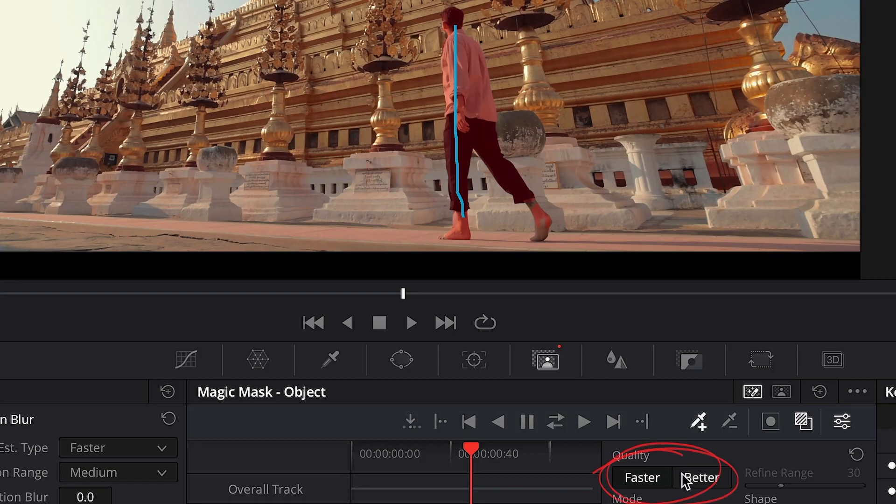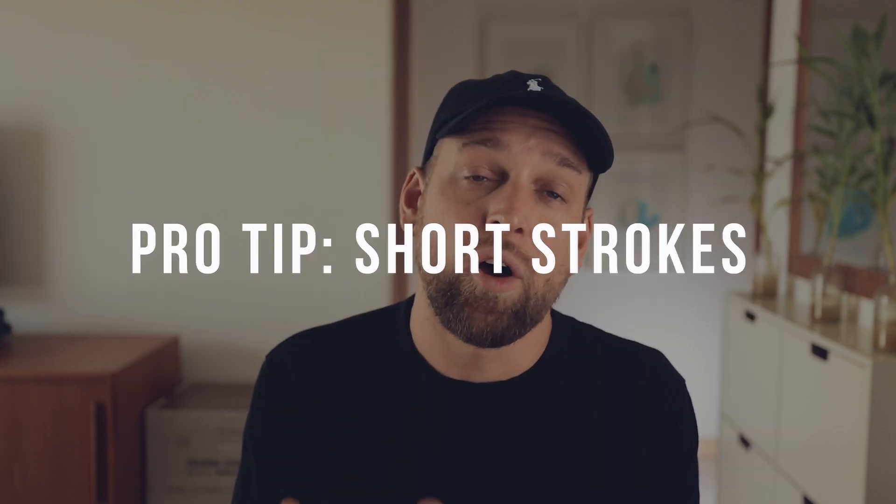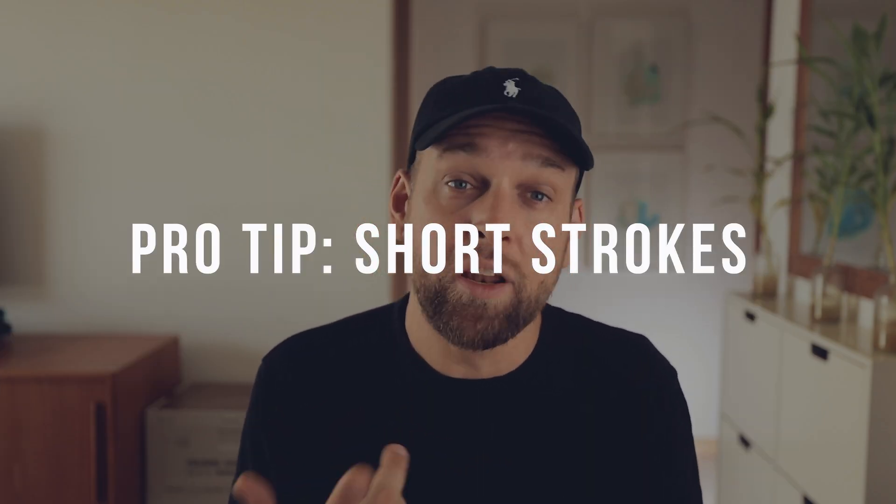If you want the edges to be a little bit more accurate, you can switch up the quality setting from Faster to Better on the bottom right. I recommend keeping the stroke relatively short and don't draw anything too complicated. From my experience, a simple very short stroke works best and will make tracking a lot easier later on.